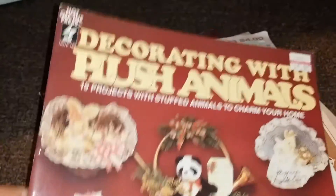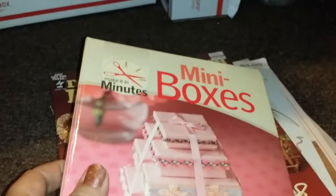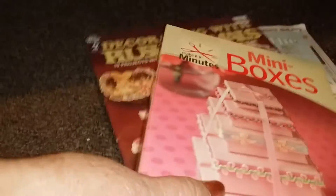There's the plush animals book. Let me try to hurry up with this — this is that mini boxes book, it says spiral bound. All good condition there. Can't throw all this in there.